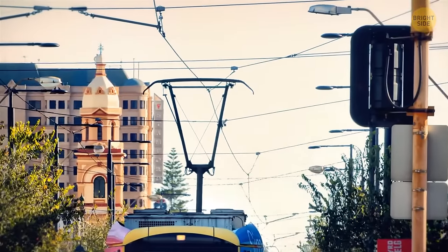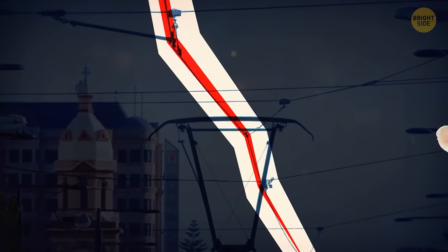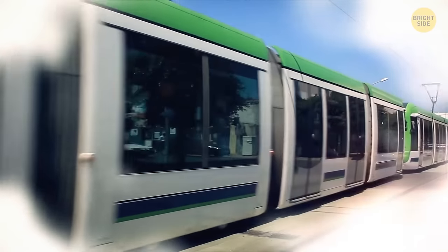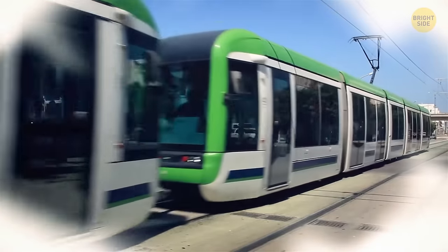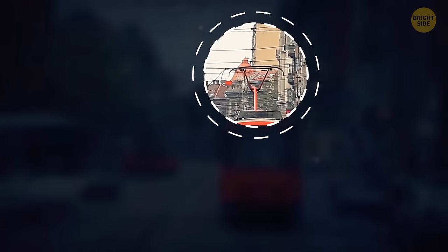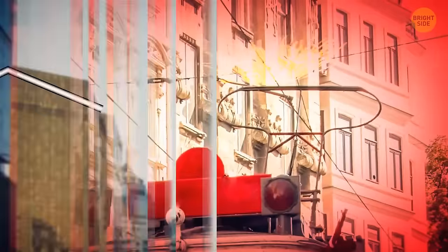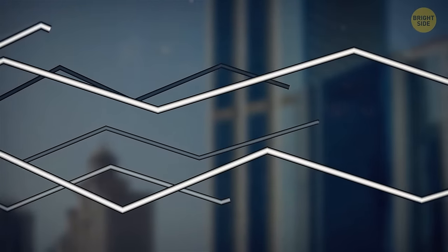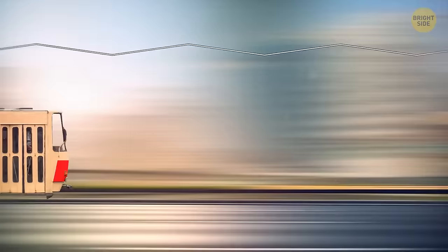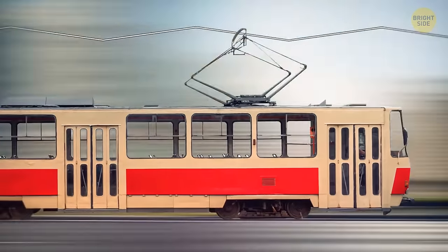If you look closely at a tram's overhead lines, the contact wires zigzag back and forth instead of going in a straight line. All trams have pantographs attached to their roofs — the upper part is gradually worn down by the overhead wire. To wear it down evenly, the wire is installed in zigzag patterns, so as the tram moves, the pantograph slides along the wire and wears down evenly.